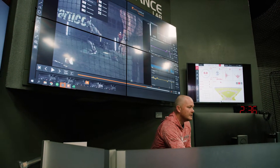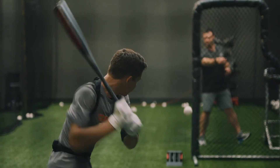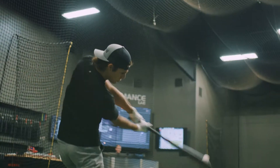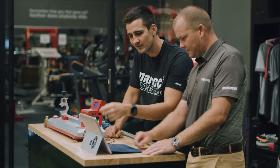For years and years now Marucci has been building absolutely the best performing bats and building bats designed to match athletes. It takes disruption in order to create innovation, and that's exactly what happens underneath this roof.